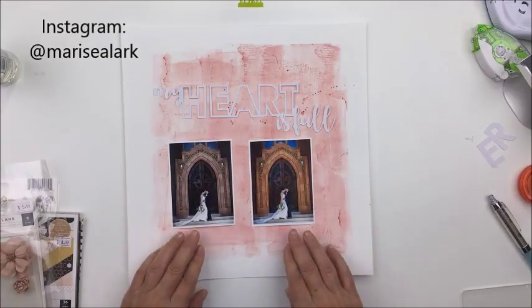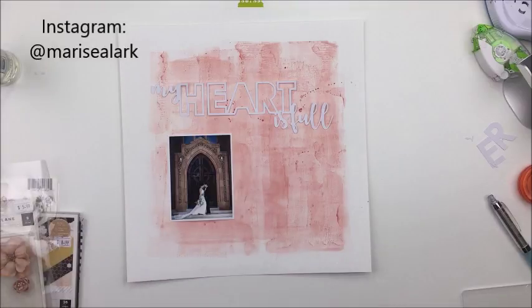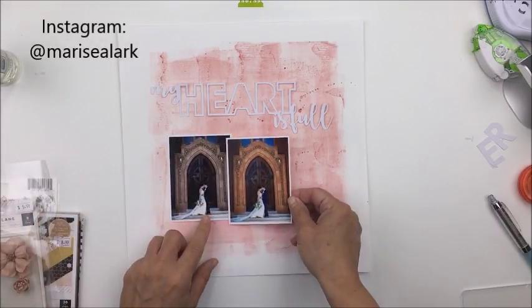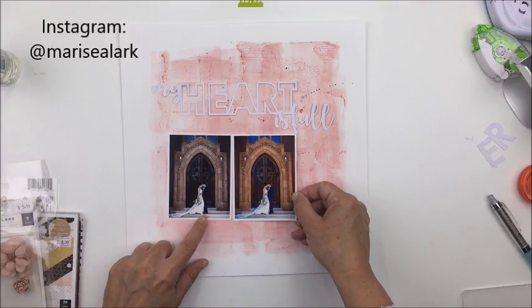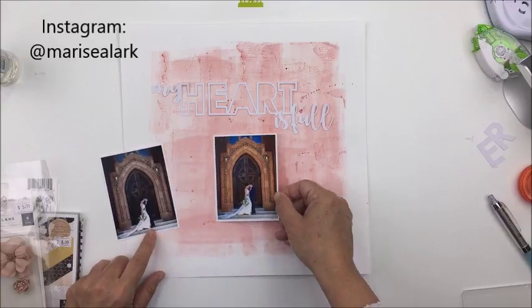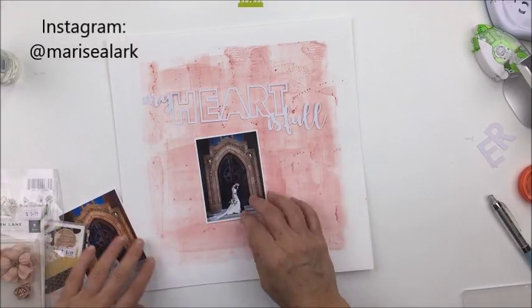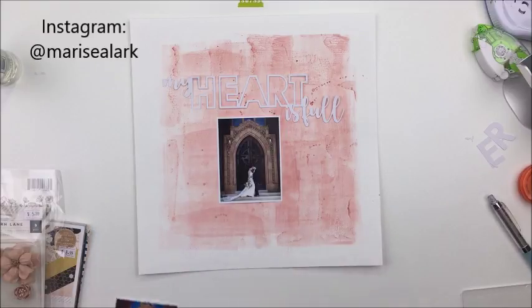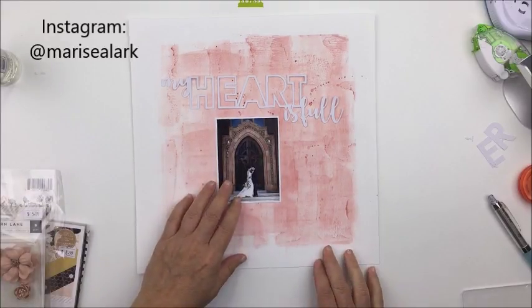I'm going to be using one of these two photographs. The one on the left has a desaturated filter on it from Lightroom, and the one on the right is obviously much more saturated and pigmented. I really love them both, but I wanted to create with the desaturated one because I thought the tones would work a little bit better with what I wanted to do with this layout. I ended up going with the saturated one — the one with regular color that I printed without a filter — and I'll use the desaturated one for another project.